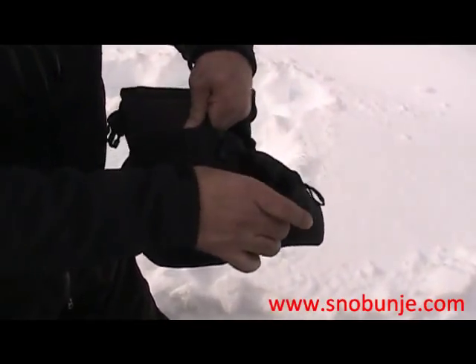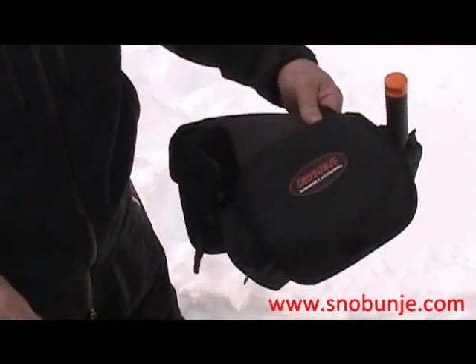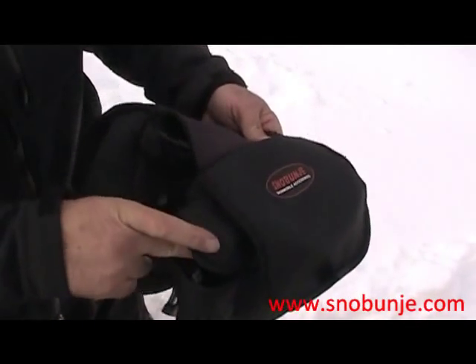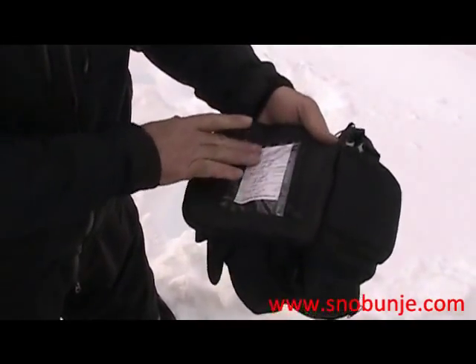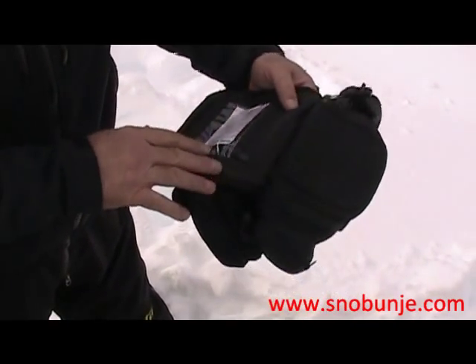It comes with a front compartment, back compartment, and a water bottle pocket. It's got one pocket that zips closed for a cell phone — keep a little flashlight in there. The front compartment has a map pocket here, where you can keep your sled permits or a little map folded up.